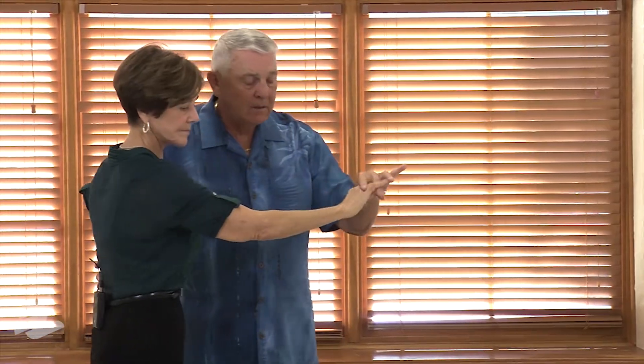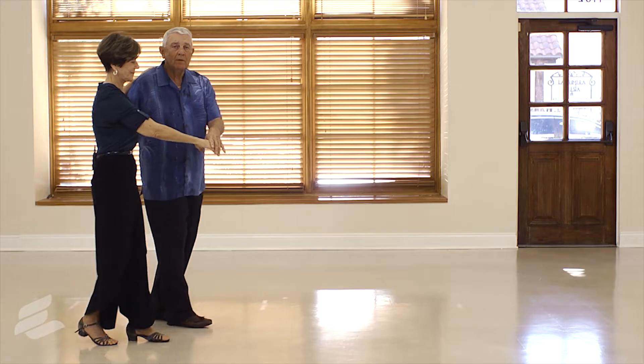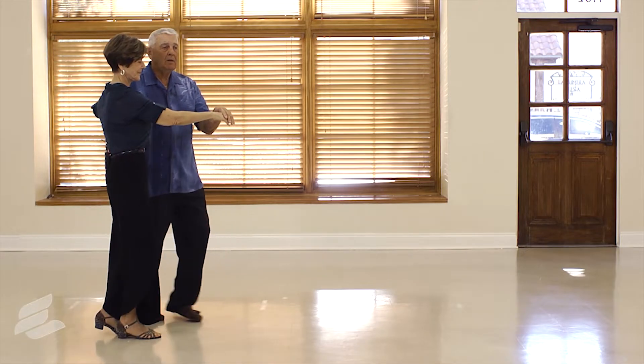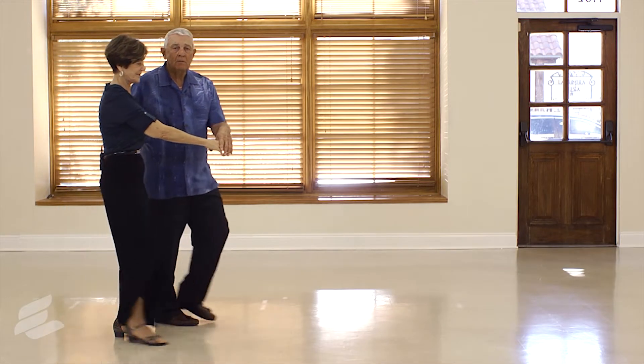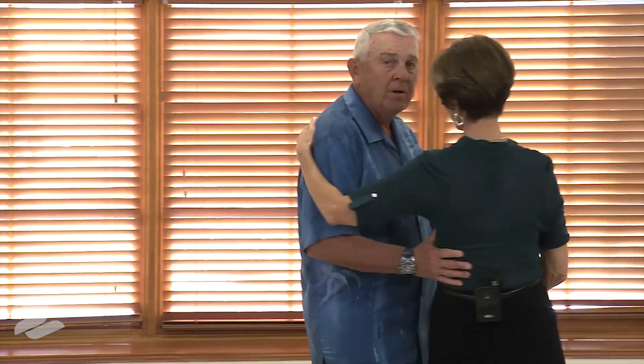Again, it looks like this: step, touch, three and four, five, six — one and two, three and four, five, six — one and two, three and four, five, six — one and two, three and four, and halt.